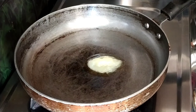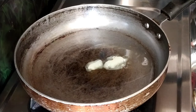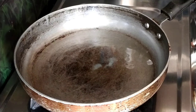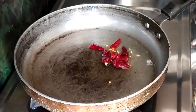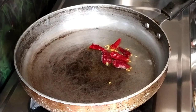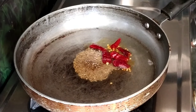Place 2 spoons in the pan. Place a little bit in the pan. Then put a spoon in the pan. I will cut it into 2-3 pieces.